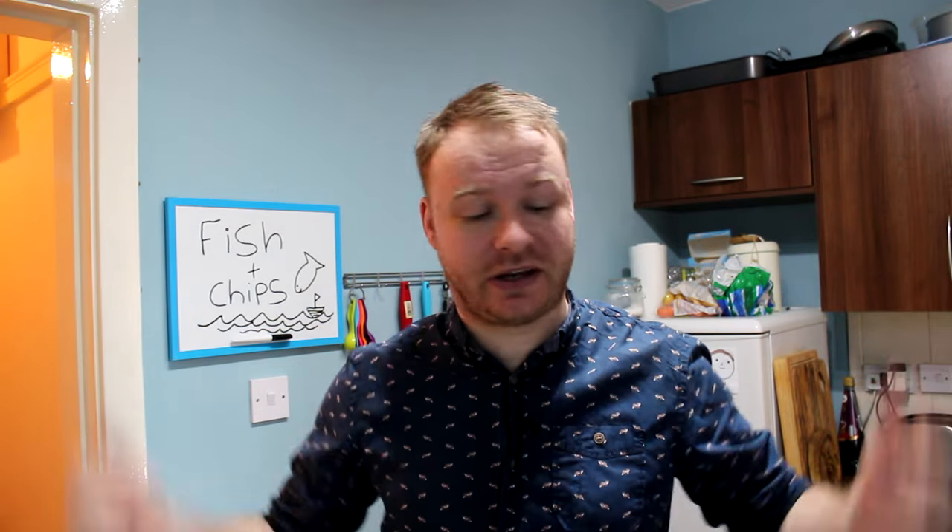Good afternoon, happy Monday folks, and welcome back to another episode of Adam's Eats. Hope you're well, hope you had a good weekend. Right, fish and chips — it's our national dish. We're known for it, and I don't care what anyone says. Other people say the national dish is tikka masala or bolognese — it's not. Fish and chips. We do it really well, though we can do it really rubbish as well.